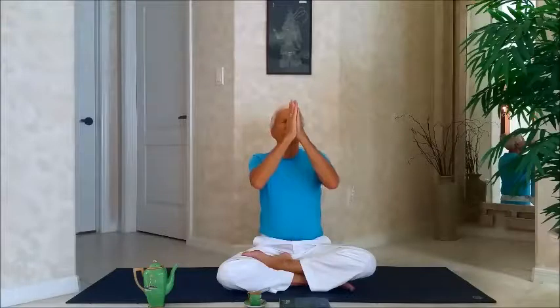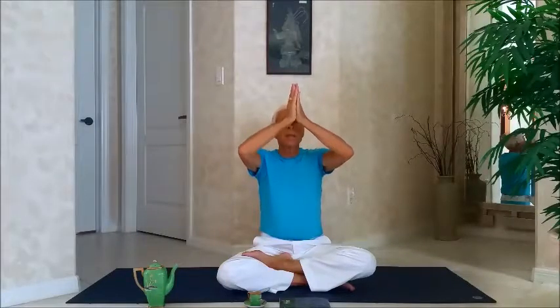On the inhale, draw that energy from my root chakra, bringing it up into my heart center — but this time I don't stop. I raise that energy from my heart center up overhead, and at this point my fingers are touching each other gently.